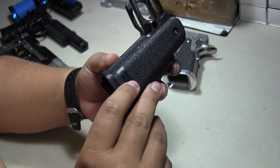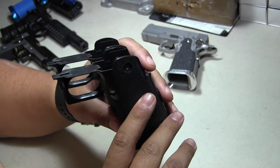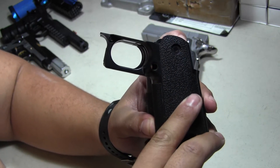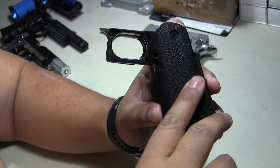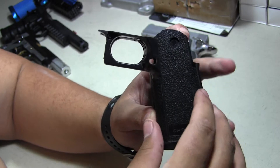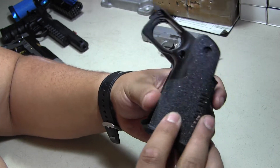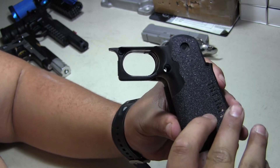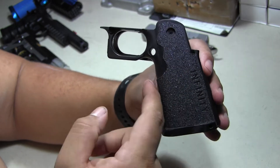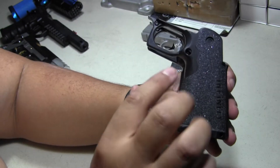This is a TM grip — I'm going to show you a side-by-side comparison to show you how much work has been done. Until you've worked on a grip yourself, you don't understand what a pain it is. I've worked on grips before and it's a lot of tedious work. Here's the TM grip in front — I'll put the Prime grip next to it so you can see that huge difference.